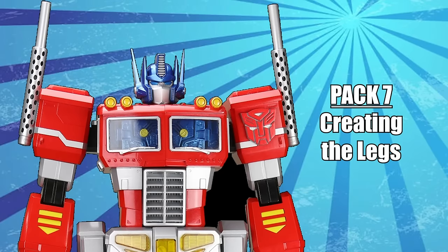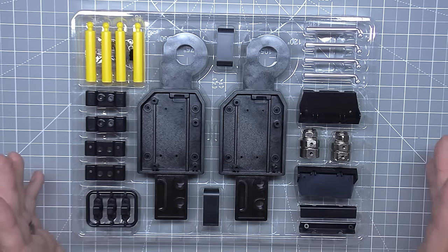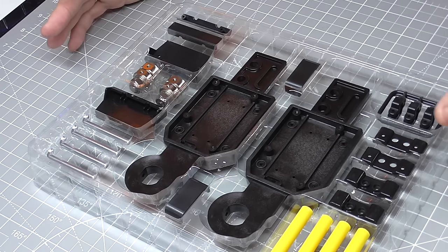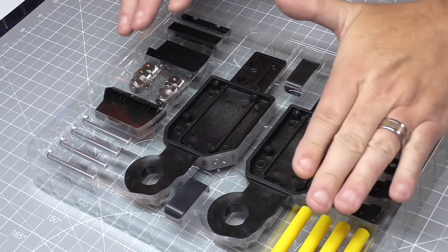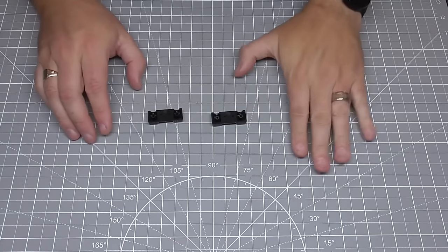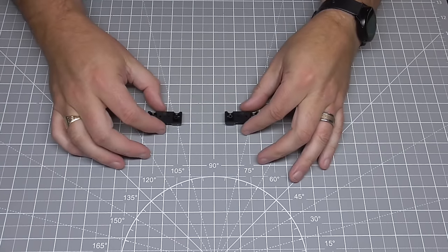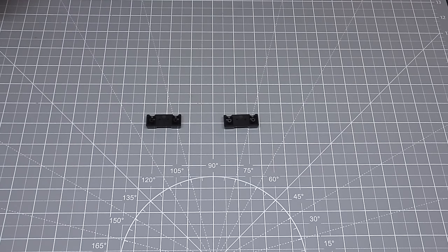Anyway, back to Optimus Prime - without further ado let's get cracking. The dilemma I can see is: do I build things at the same time or do I do it separate like the instructions? I think I'm going to attempt to build things at the same time because we're building two legs - it just makes sense. So my left hand side is the left leg and my right hand side is the right leg.